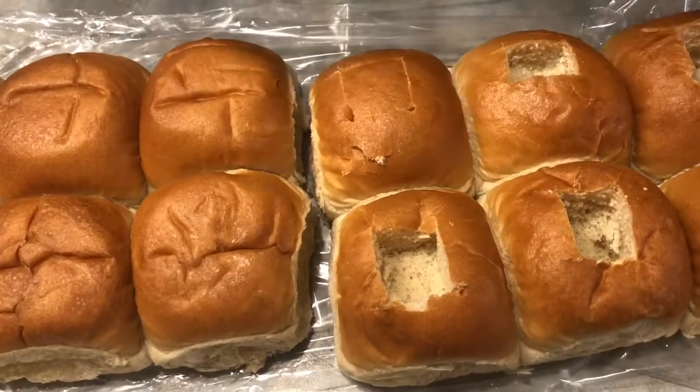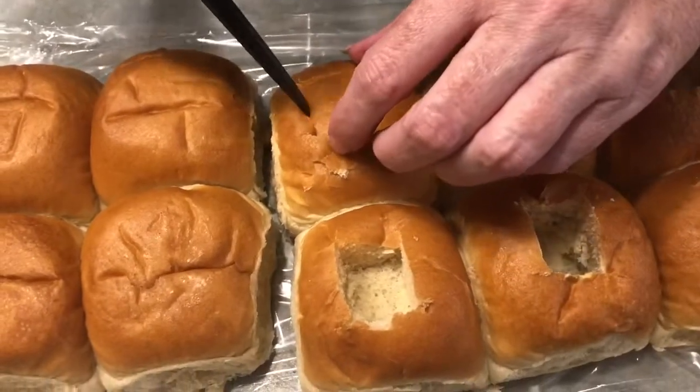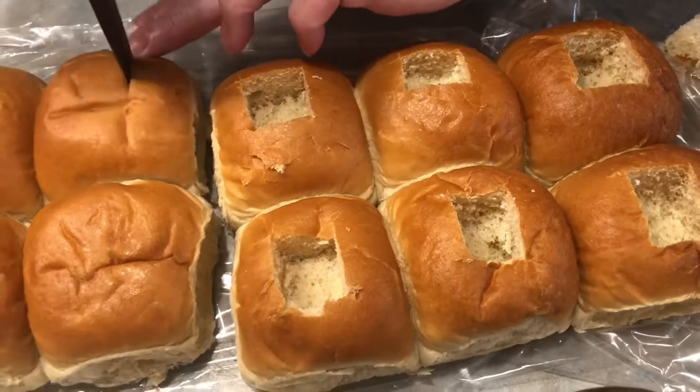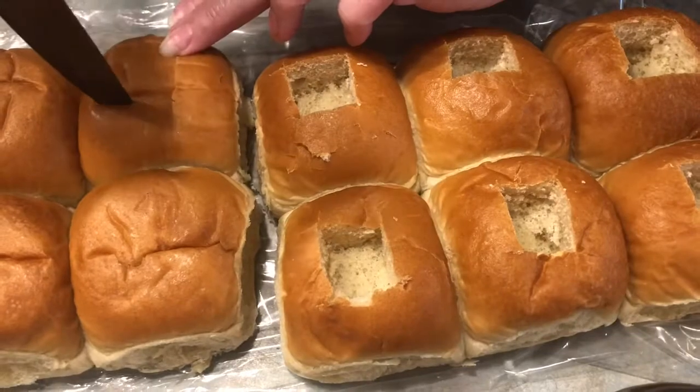I'm going to do a little kitchen surgery on our rolls here and I'm making a pocket in the top of each of these dinner rolls. We're going to brush them with softened garlic butter, and then when the meatballs are done they'll get dunked into my homemade barbecue sauce and then popped into these little pockets.